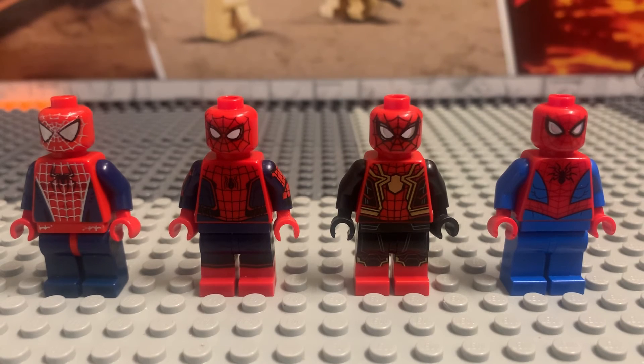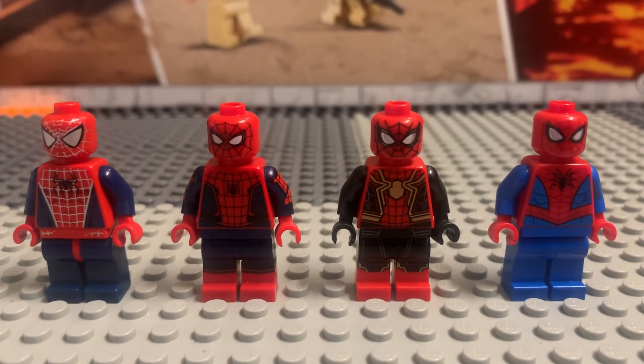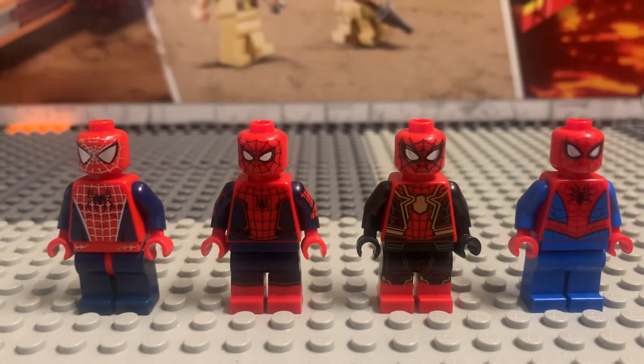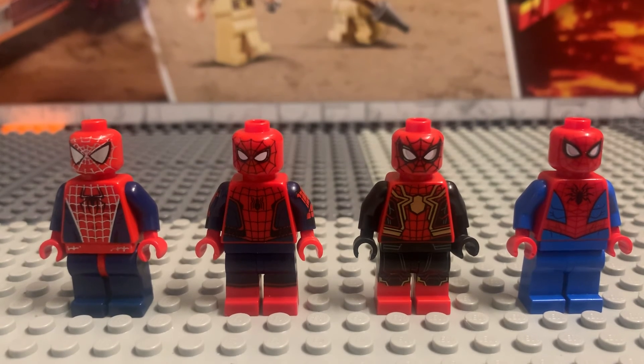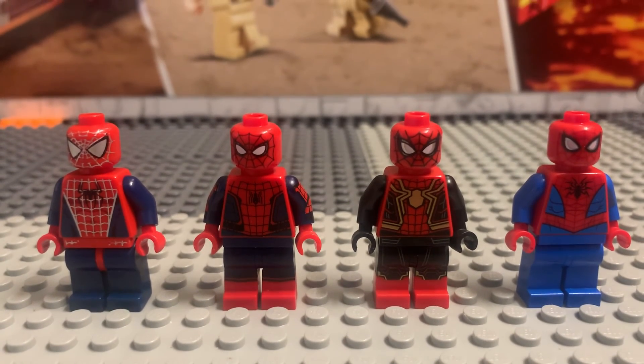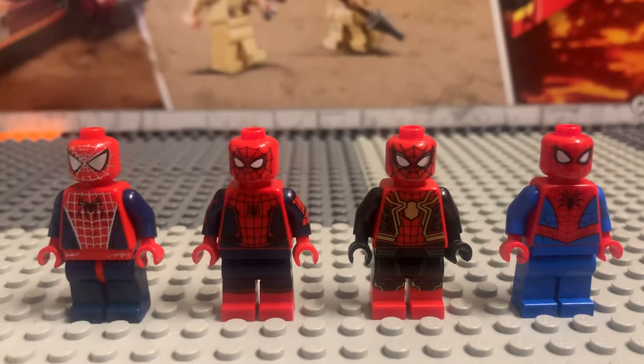Another video's coming up — I got a Lego haul today. Let me know in the comments what you think, and if you have any of these Spider-Man minifigures. Do you guys have the Maguire one? Do you have the Holland one? Or do you have the cartoon one? Let me know if you have any of these.